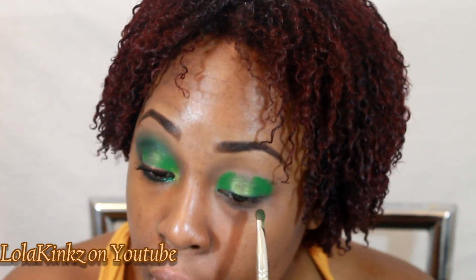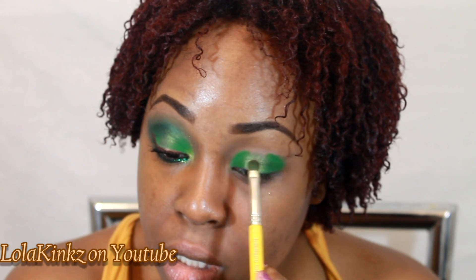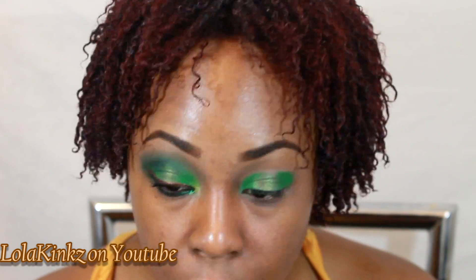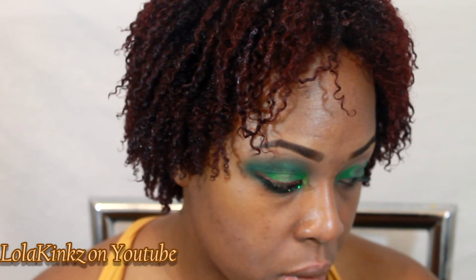I'm going to dust off my brush on my napkin and just do small side-to-side motions on either side of the Jealousy and the Olivia Green just to get them to blend. Then I'll go back and just touch up the Jealousy right in the middle.